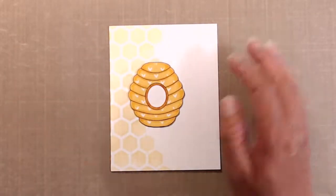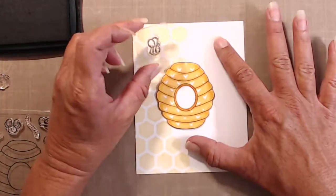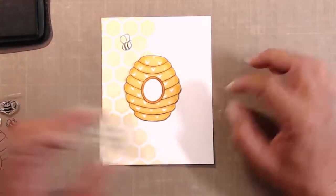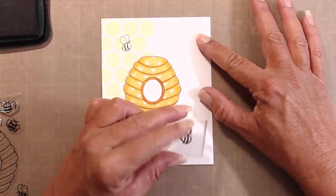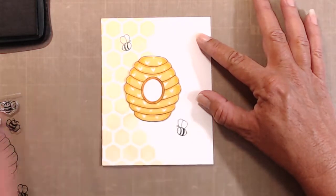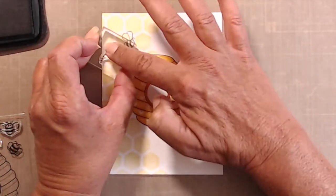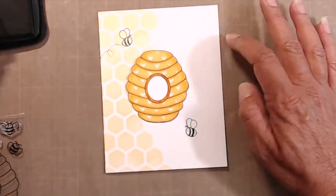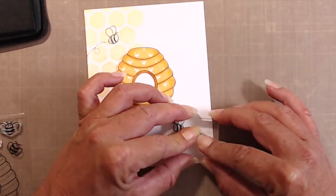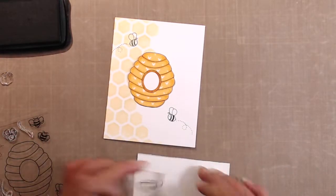I placed it on my white panel with the honeycomb just to see where I was going to add the tiny little bees. For those tiny little bees I also used Tuxedo Black Memento because I would be coloring them in a little bit later. Of course all bees have to have a little buzzy trail so I stamped those pretty quick, and as detailed as those stamps are, they stamp beautifully.